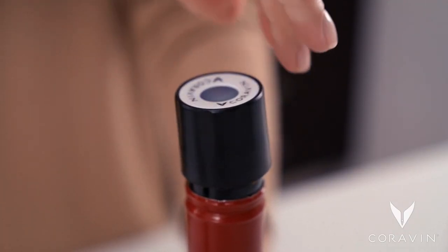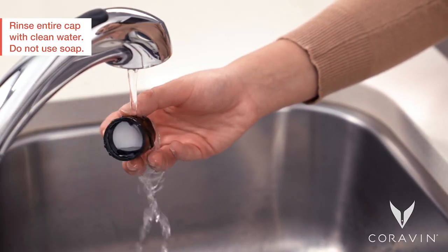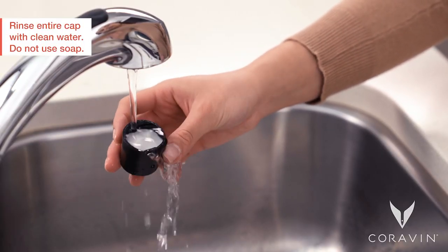To pour the last glass, unscrew the Coravin screw cap. Immediately rinse your Coravin screw cap with warm water and pat dry with a clean cloth before storing.